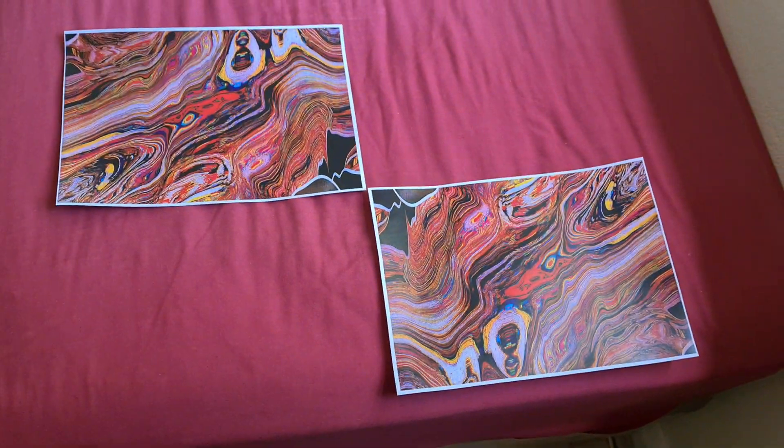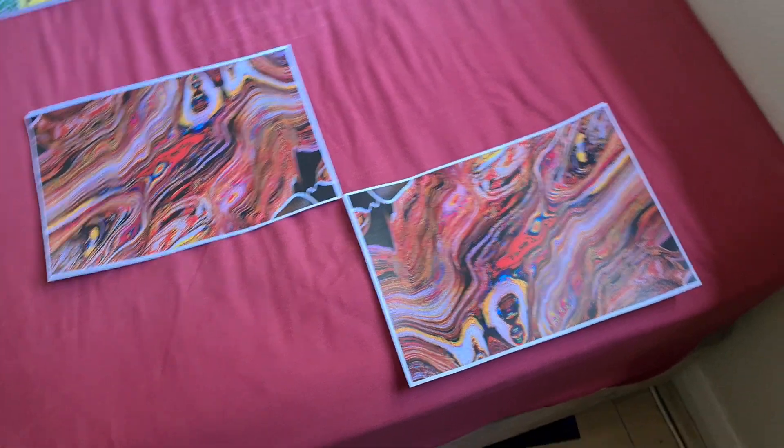Looks almost like Jupiter — I do think it looks very much like Jupiter.